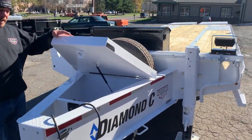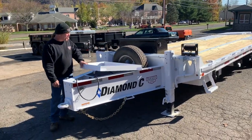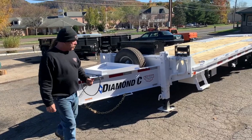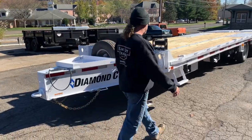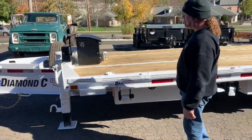P-Max 210, 28-footer — that's end-to-end to the end of the dovetail. 10k axles, electric over hydraulic brakes. And he did it in white, which looks awesome — not my first choice, but I have to say it came out great and I'm pretty impressed. Stave pockets and rubber rails are standard. He actually added the D-rings.